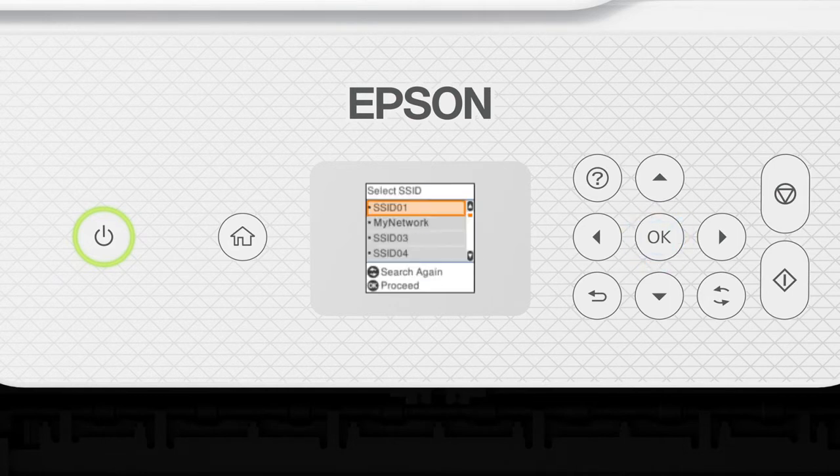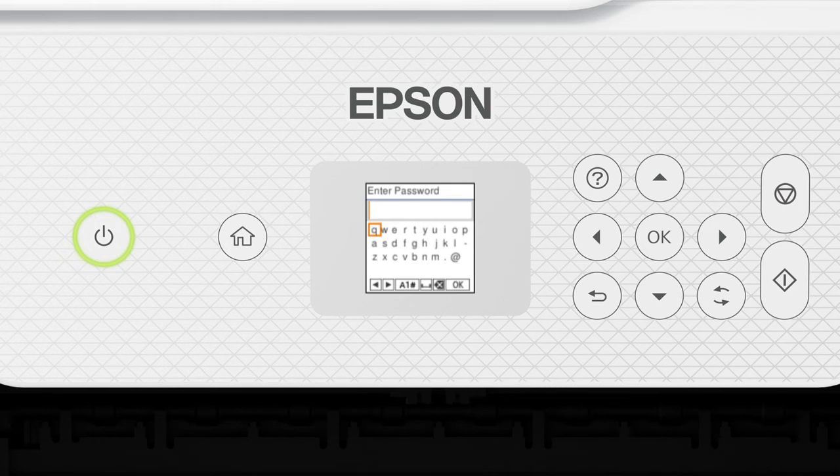Press the up or down arrow button to select your network's name, then press OK. Next, enter your wireless password: press the arrow buttons to highlight a character, then press OK to select it. If your password contains uppercase or lowercase letters, be sure to enter them in the correct case. Press this button to switch between lowercase letters, uppercase letters, numbers, and symbols.